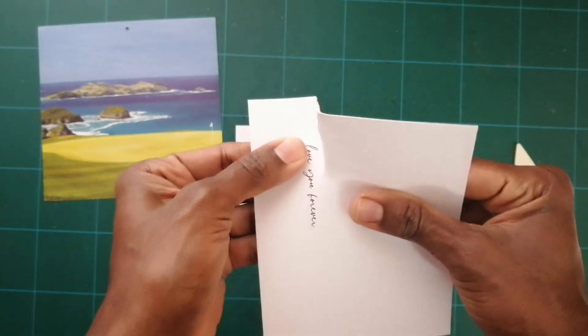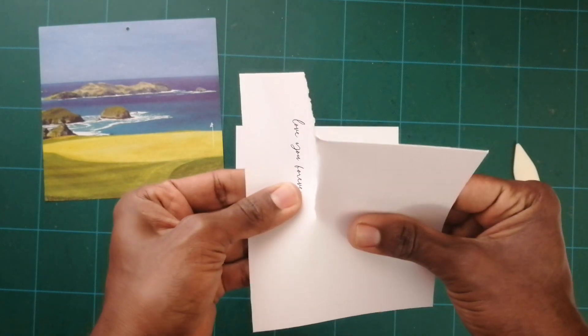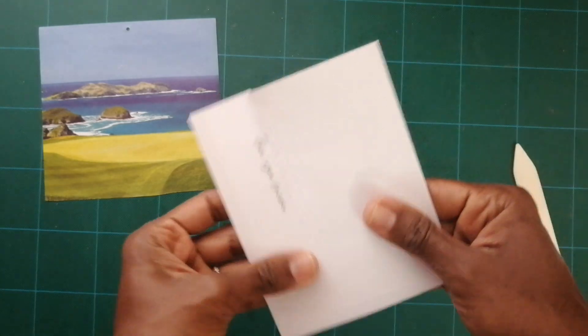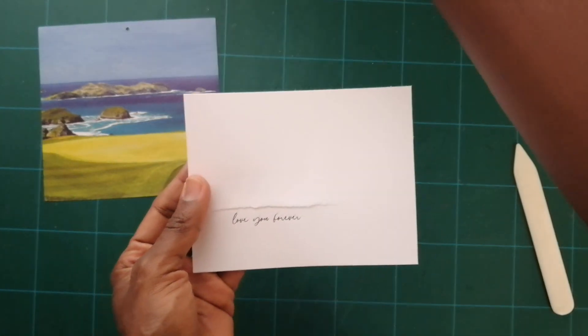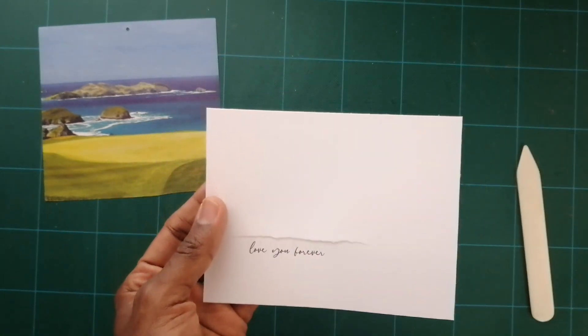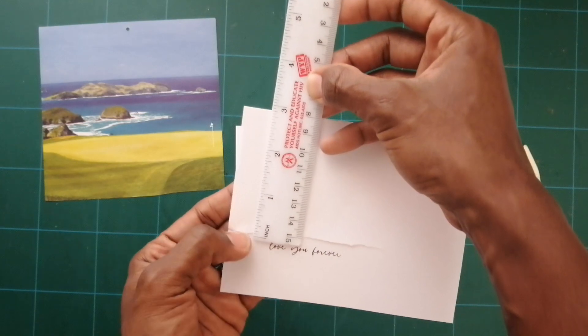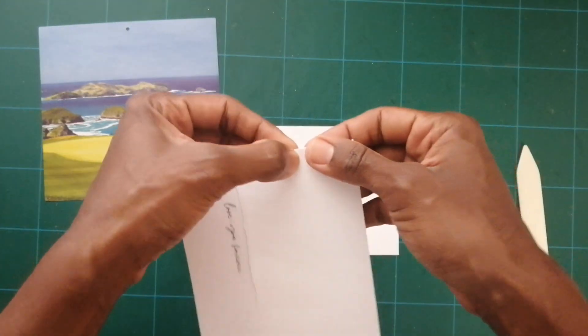And tear my card — doing some ups and downs like this. I think that's far enough for a nice view. Then I want the torn effect to be about an inch and a half, so I'm going to do the other tear up here.